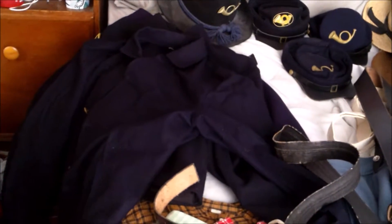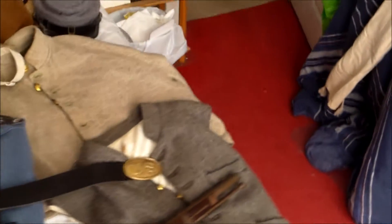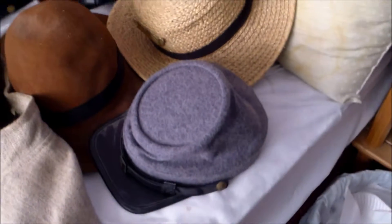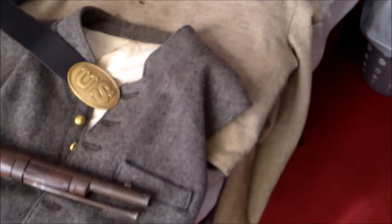Most of these were Christmas gifts and stuff I got for myself, with the help of my father of course. The Confederate cap I got from eBay — it looks great. These three hats, along with the Confederate coat and vest, are all from Craigslist. The infantry insignia I got for Christmas and placed it on the straw hat there. Looks good.